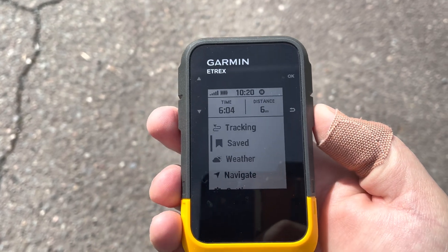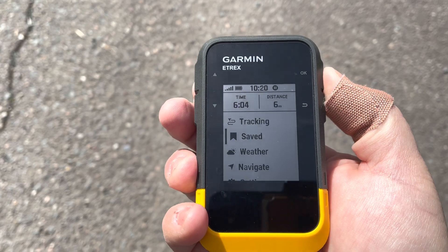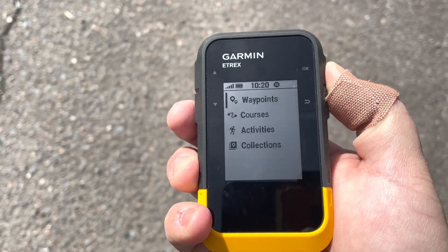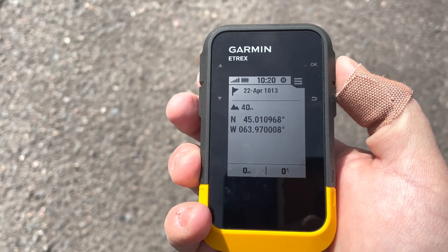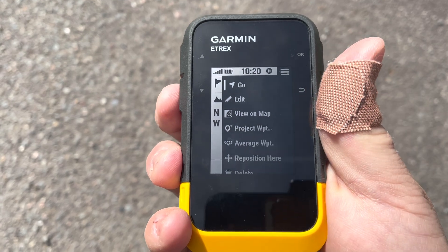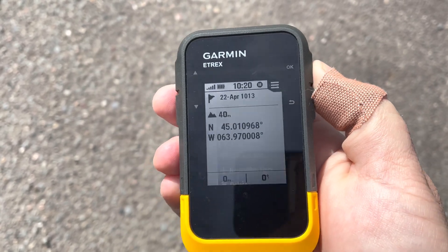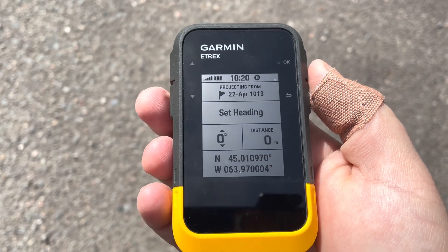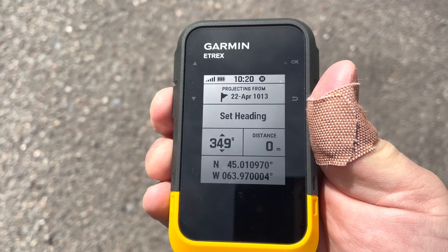So let's go through it. Let's say we reach our point and we look up our waypoint right here. We get to our waypoint, hit the OK button again, and from here we're going to select 'Project Waypoint.' Our friend said from this point you need to go at 180 degrees, so we're going to set our heading to 180.